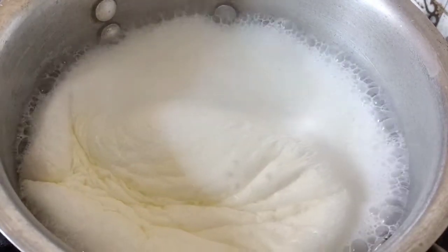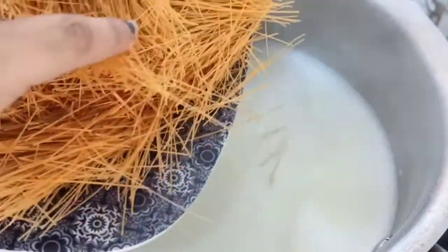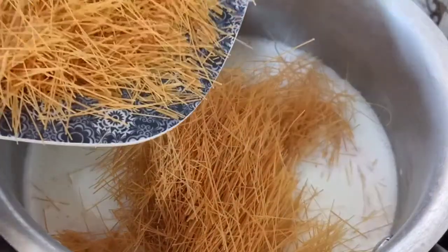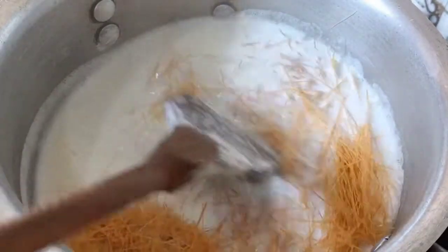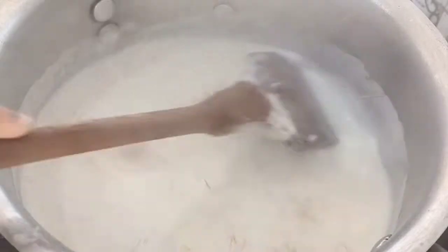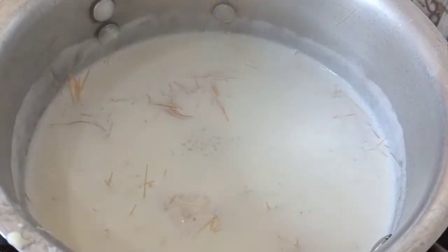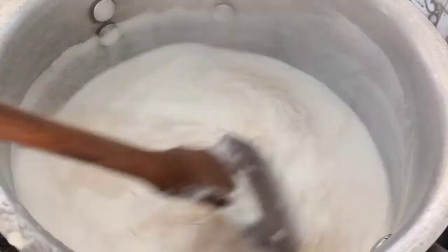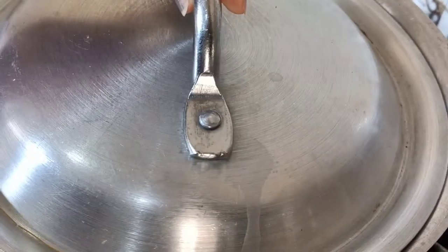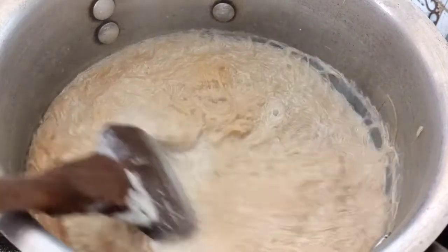Now I will add the douda and mix it well. I will add it over the flame and you can adjust to taste. In five minutes, it will be prepared just as we planned.